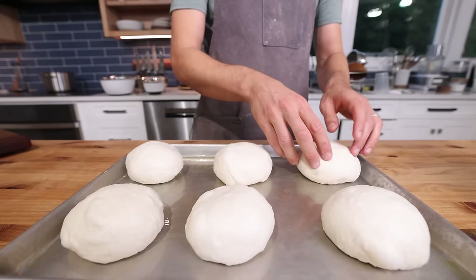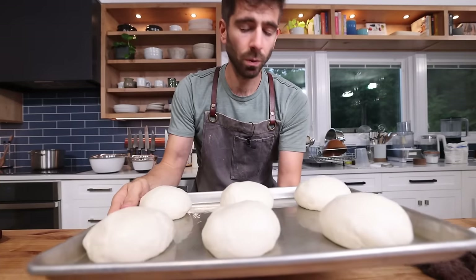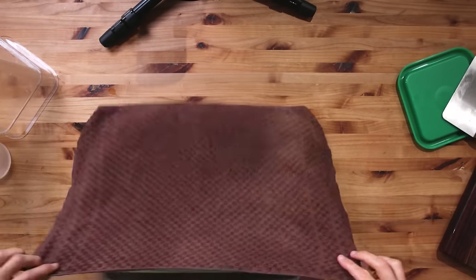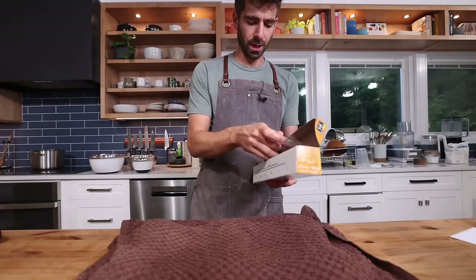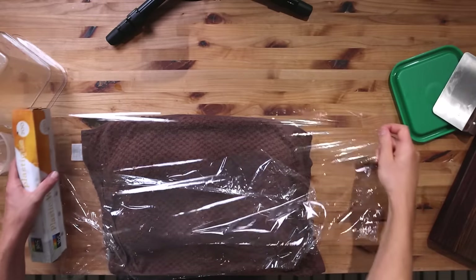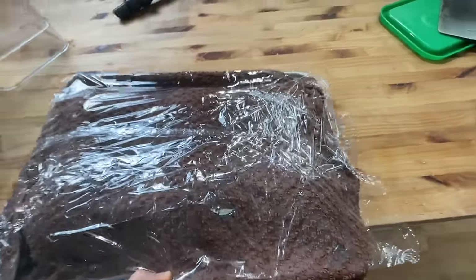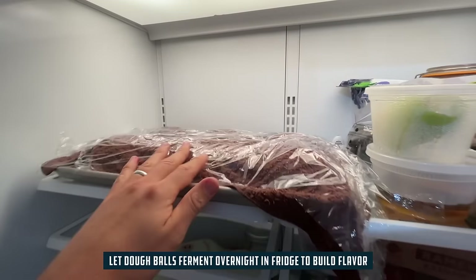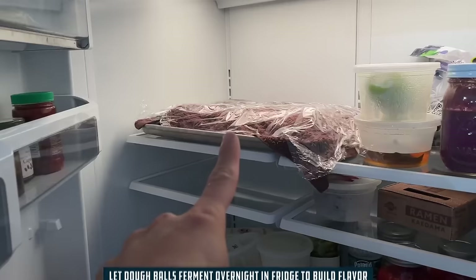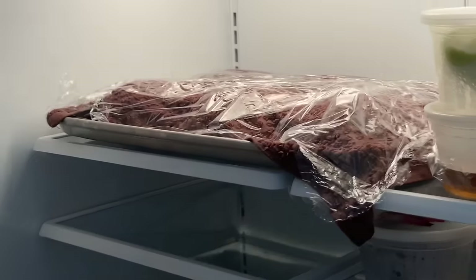Going back to that key point on extending the fermentation — I'm gonna put a damp towel over the dough balls so they stay nice and moist, and then a little saran wrap to lock in the moisture. These will go in the fridge overnight. They could probably spend two nights in there for even more flavor, but you don't want to overproof them. They'll be perfect to make pizza tomorrow morning.